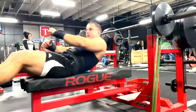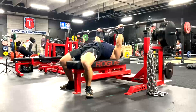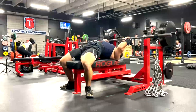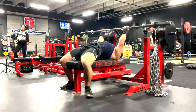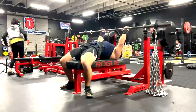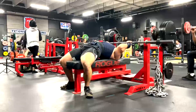Speed bench day — we used bands doing 5x5 on it and we rotate grips, widest down into closed grip. Then we do floor presses — I got these two files swapped — and then we do the JM presses with the chains.